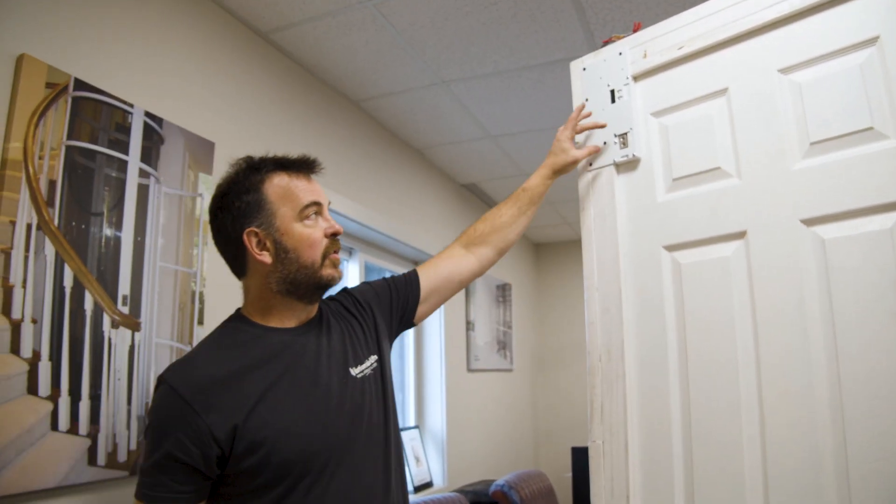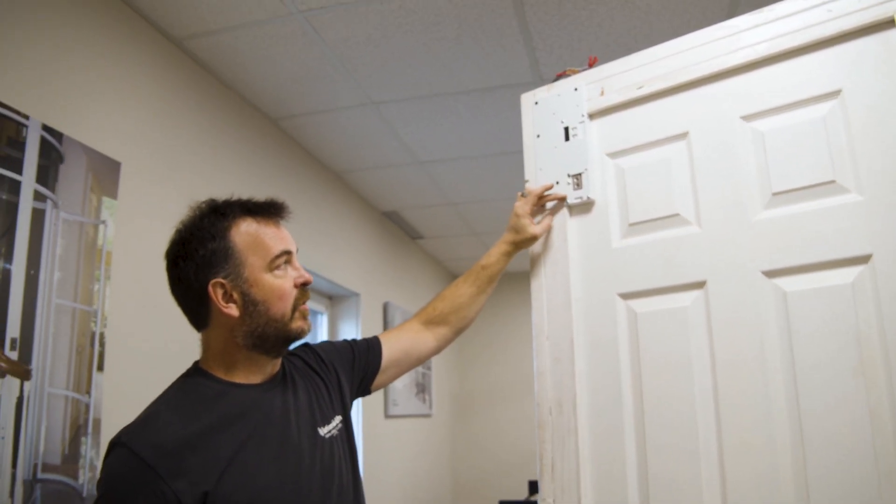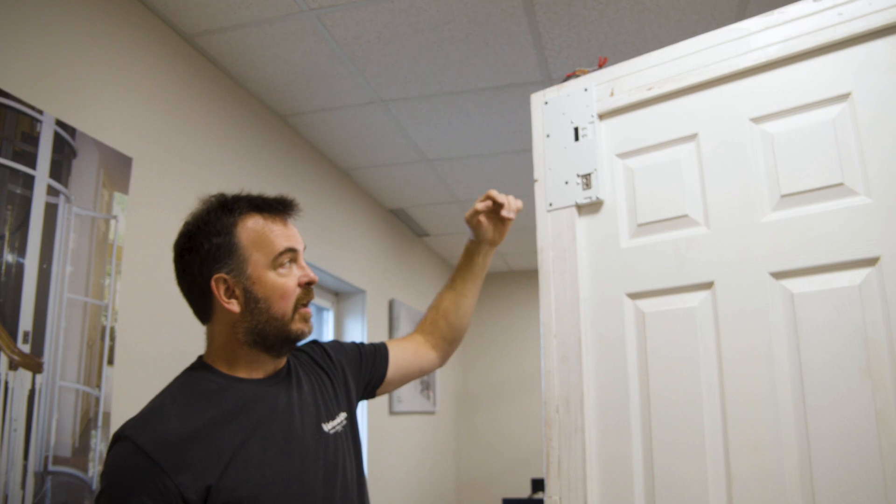Once that happens, our switches — we have a door closed switch inside and we have a door lock switch inside — and those will be fed back to the controller and we're off and running. It will move forward.